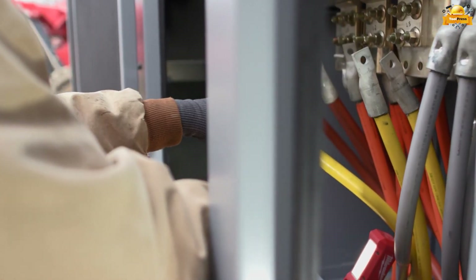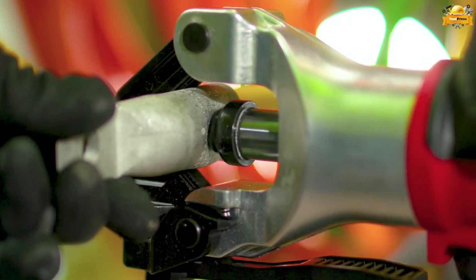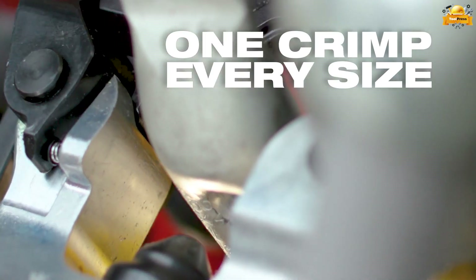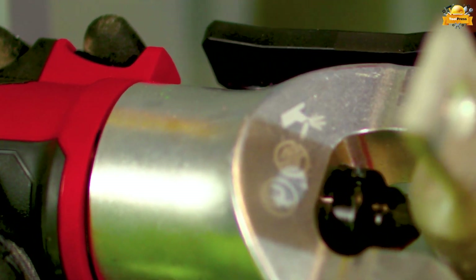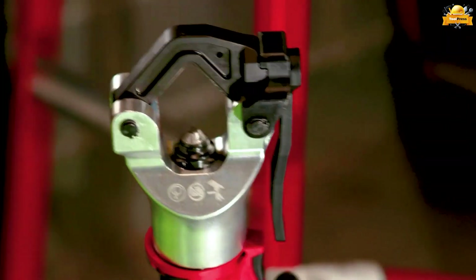This is the lightest crimper in its capacity range, with a 180-degree rotating head delivering the easiest alignment when working with various sizes of connectors, ensuring accurate crimping. With the CP 2.0 battery, it delivers an impressive capacity of up to 90 crimps per charge.